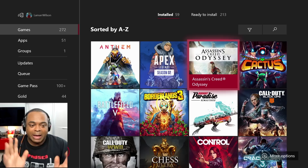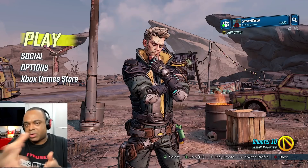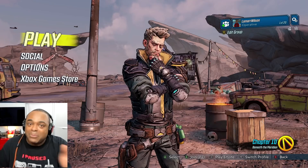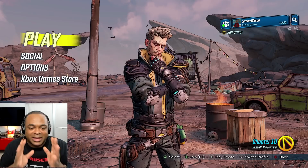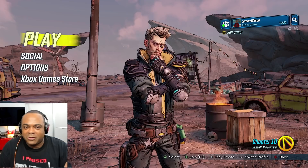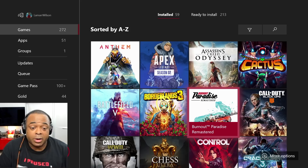Between Assassin's Creed Odyssey and Spider-Man PS4, those are my two top games of that time. I absolutely love them. Borderlands 3 — let me show you who I'm playing with. I filmed this about a week before it's going to come out, so a week ago I was at level 20 and I'm using Zane. Zane is great, Zane is fantastic. I love Zane. I don't want to give any spoilers, so I'm not going to jump in and play.